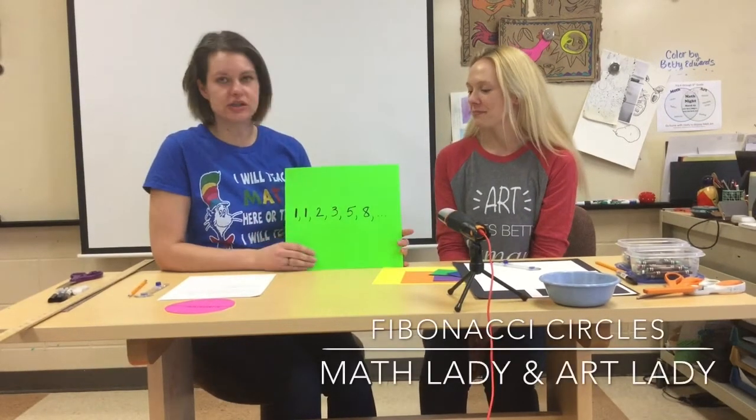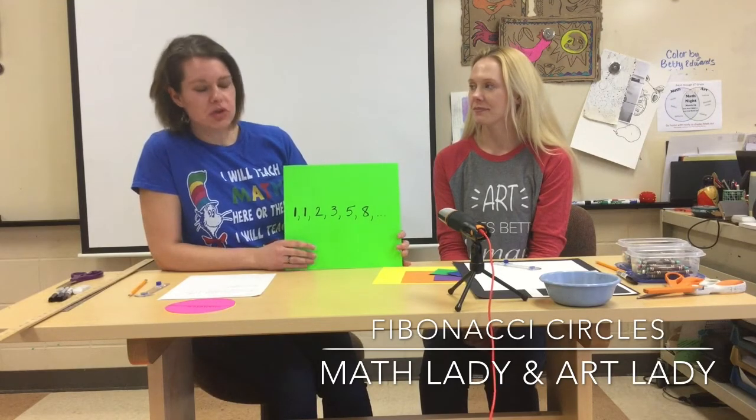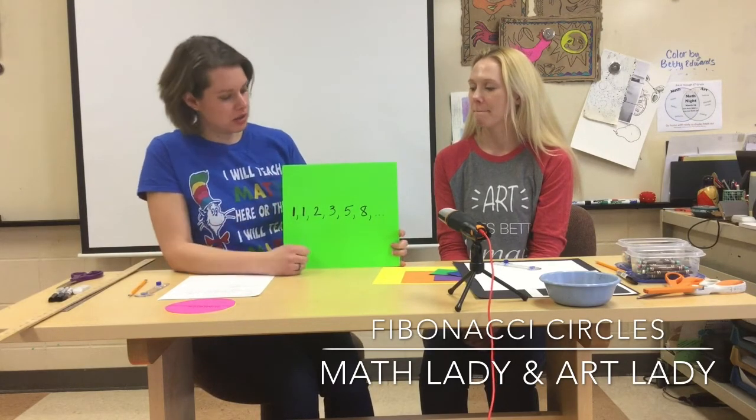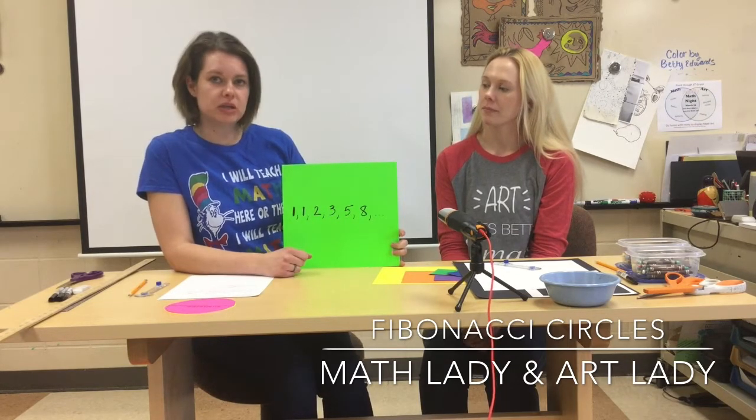Our first project is called Fibonacci Circles. When you came in today, you got a sheet of all kinds of patterns, and one of the patterns was this one. This is called the Fibonacci Sequence.